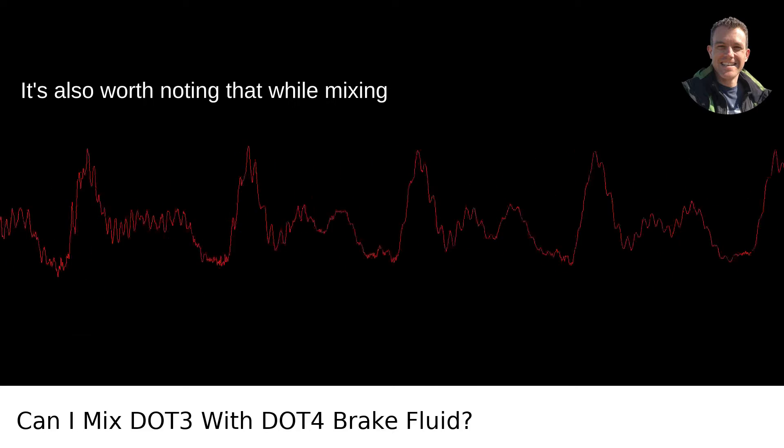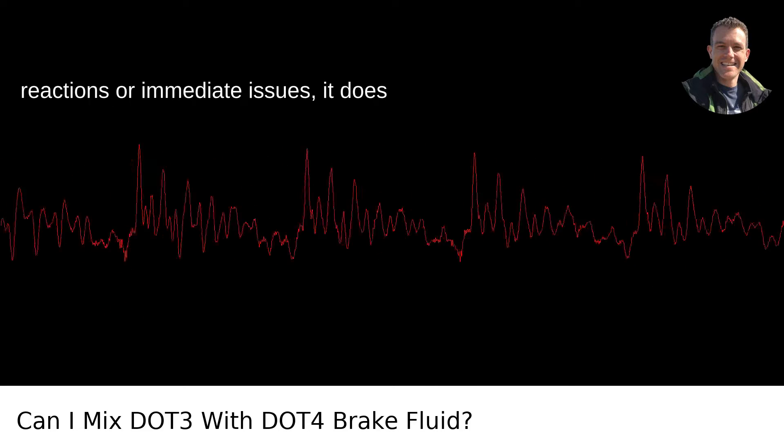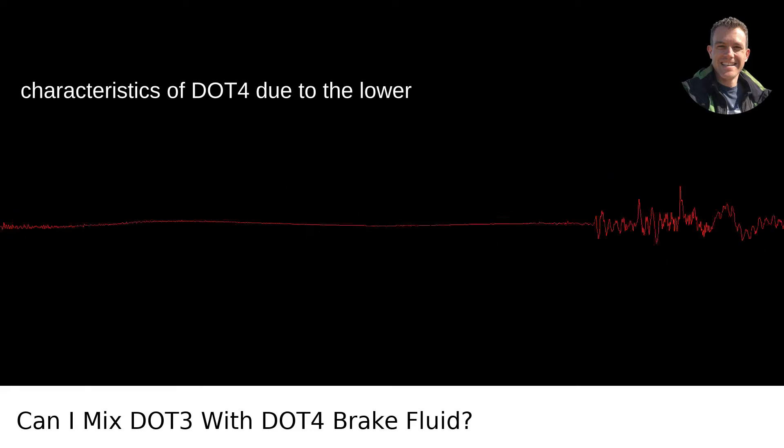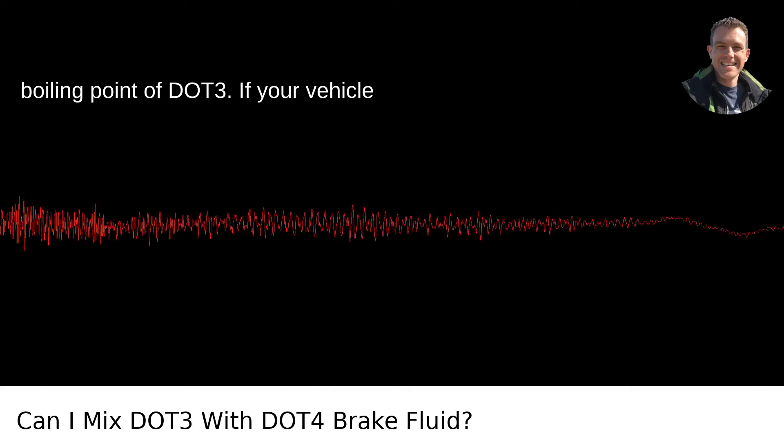It's also worth noting that while mixing them won't cause any harmful chemical reactions or immediate issues, it does slightly depreciate the higher performance characteristics of DOT4 due to the lower boiling point of DOT3.